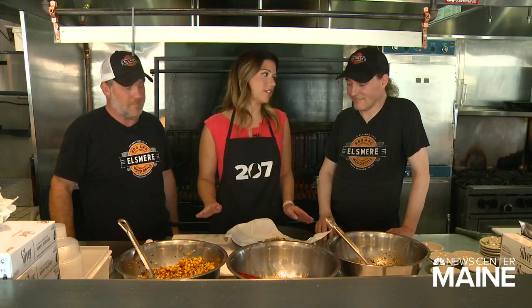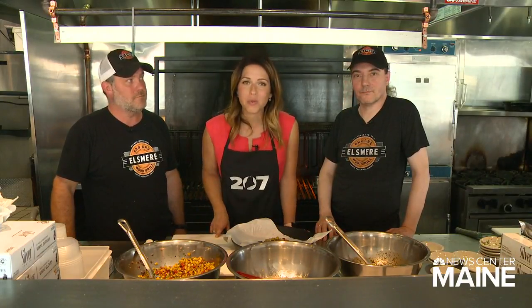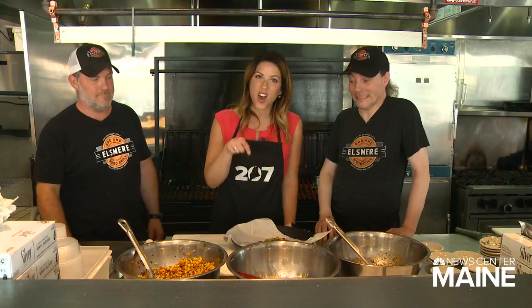Thank you so much. Our pleasure, thank you for being here. Jeremy and Adam at El Smeer BBQ in Portland on Stevens Avenue. We'll be right back — you can find the recipe on our website.